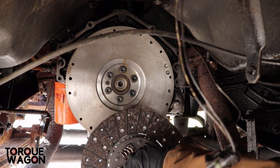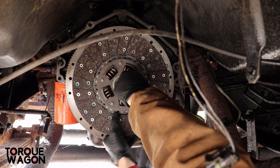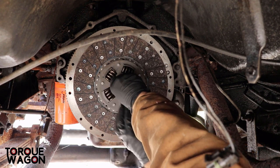It says 'flywheel side' on the clutch, so we're going to put that towards the flywheel. Got our alignment tool in there, put it into the pilot bushing, and then line everything up.